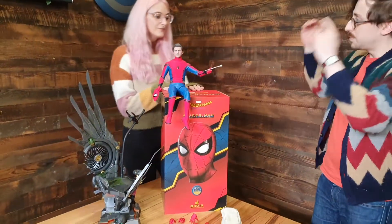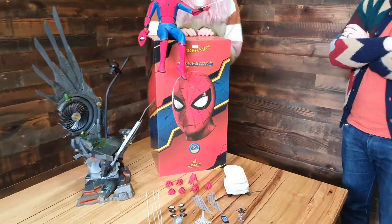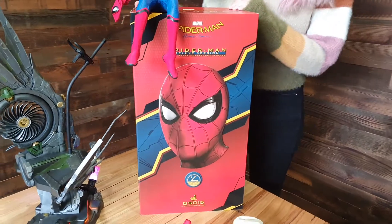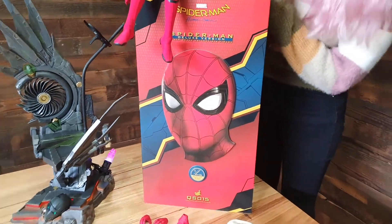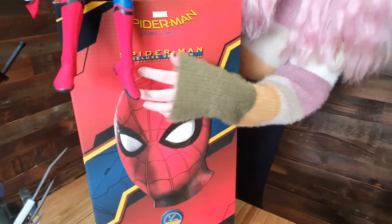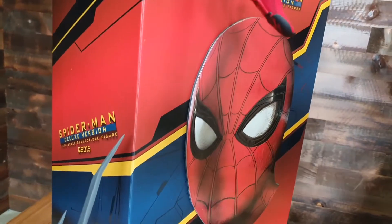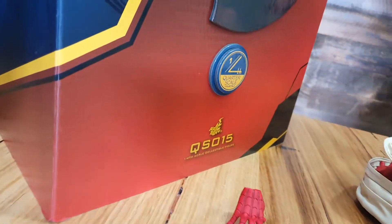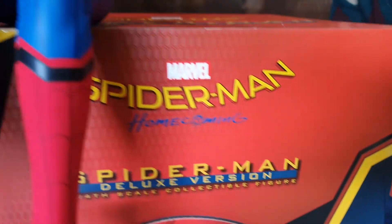Comes packaged in this beautiful box. Can we have a talk about this box for a second? It is just amazing. Again, attention to detail with Hot Toys. Spider-Man's head is even just protruding right out of the box there. There's no denying that this is a Spider-Man action figure — it's got his face right on it. And of course it includes textures throughout. It's a great box, great packaging for a great product.